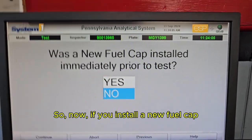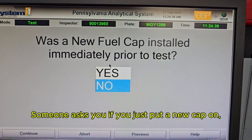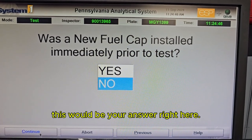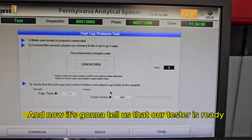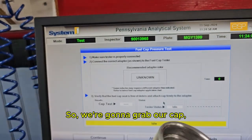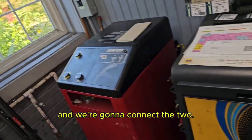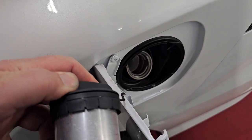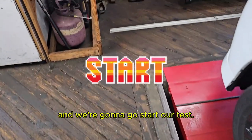If you install a new fuel cap right before getting this test done, that is an automatic failure. The system asks if you just put a new cap on — I'm not telling you what to say, but that would be your answer. We're going to continue, and it tells us to turn the key off and remove the cap. Our tester is ready, so I'm going to grab the cap, grab the hose for our tester, connect the two, run it from our machine all the way back to the fuel filler, and go start our test.